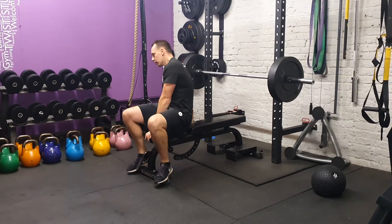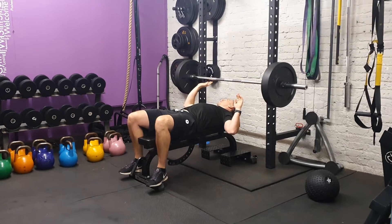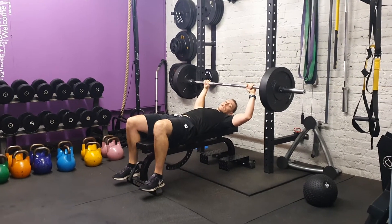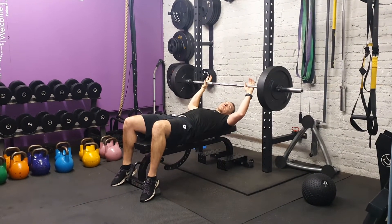Barbell bench press. Most Olympic bars will have little rings, so make sure your hands are wider than your shoulders, depending on what you want to work with your chest and triceps — standard grip.